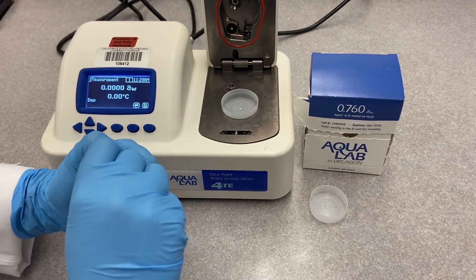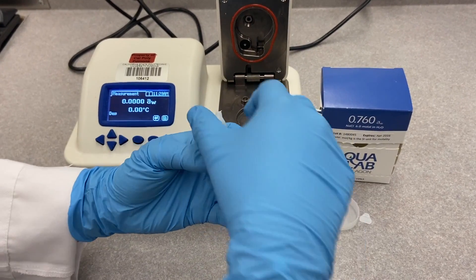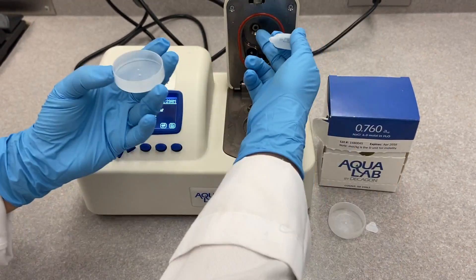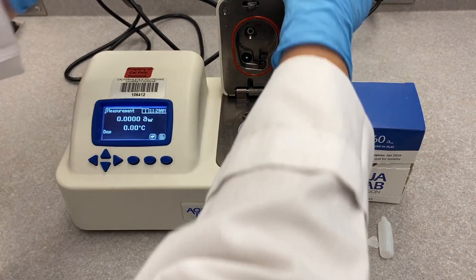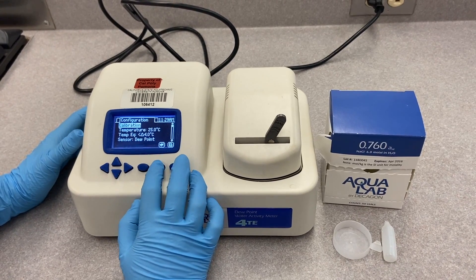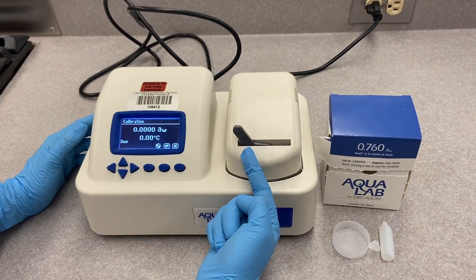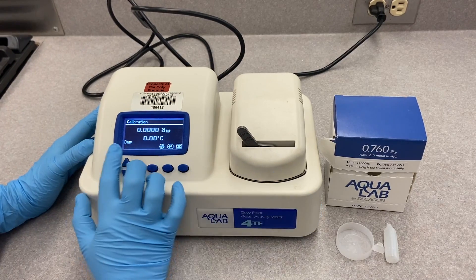Make sure the cup is dry and fill it about 3/4 full — you shouldn't fill the whole cup because that would ruin the sensors. Place it in the meter, shut the lid, hit calibration, start, and hit read. It will take a couple of minutes to calibrate.